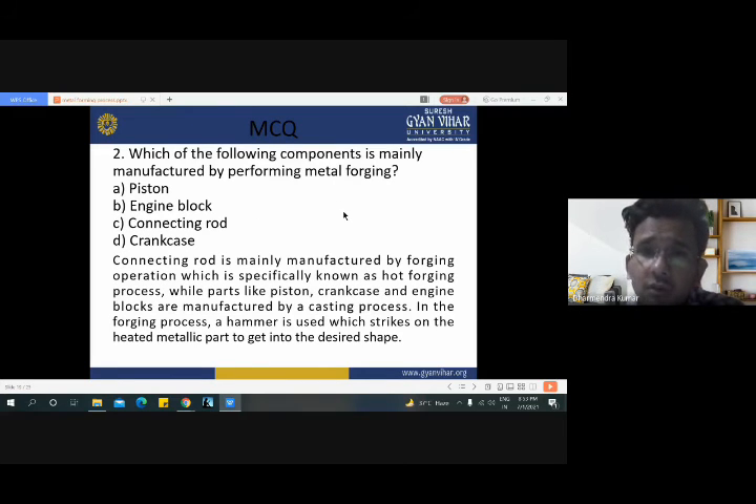The next question is: which of the following components is mainly manufactured by the metal forging process? We have seen that in the forging process we use open die or closed die by applying mechanical force or hydraulic force — hammering is necessary. The question asks about which engine component is manufactured by the metal forging process. The connecting rod is manufactured by the forging process. Connecting rods are mainly manufactured by forging, specifically known as hot forging process, while parts like piston, crankcase and engine blocks are manufactured by the casting process.